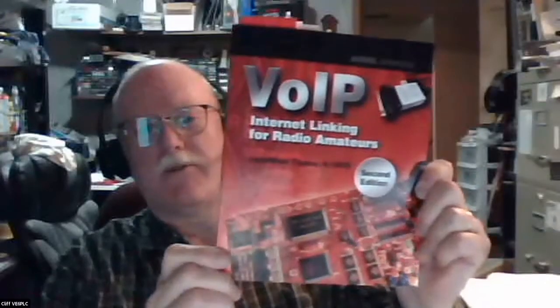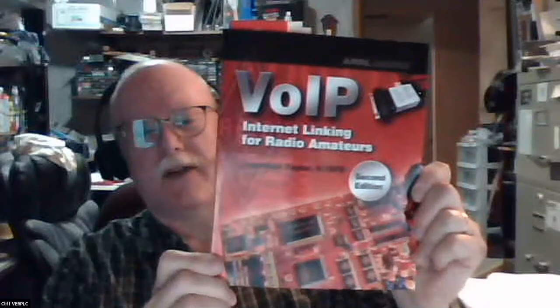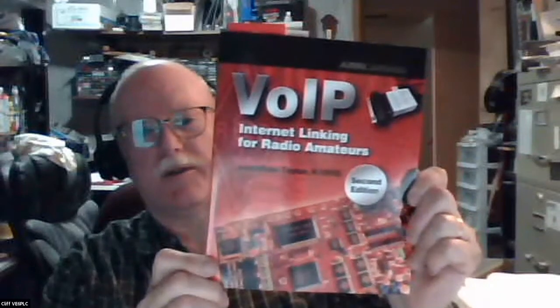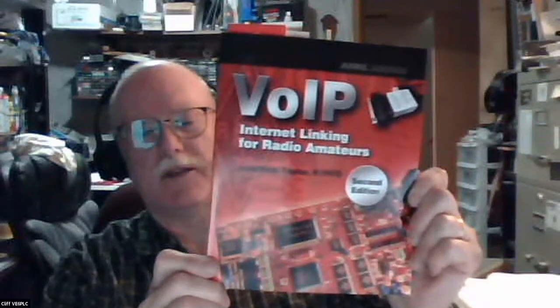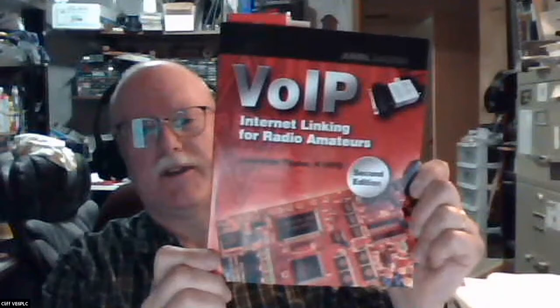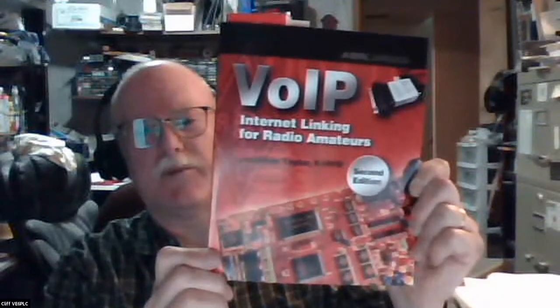The ARRL put out a book that covers IRLP and Echolink and the Asterisk software, which is what All-Star is based on. I think the current edition includes All-Star specifically. So if you're interested in pursuing it, this gives you lots of good information.